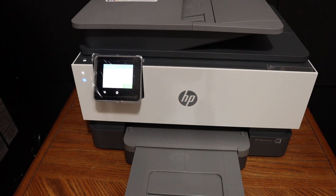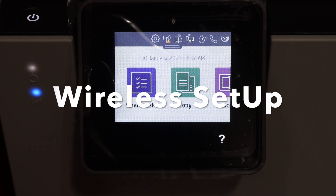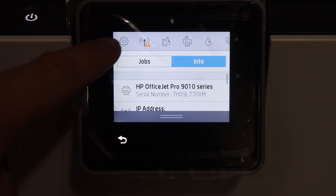To do print and scan we need to set up this printer with the Wi-Fi network. Go to the display panel of your printer, scroll down the top bar, and on the top you will see the settings option.